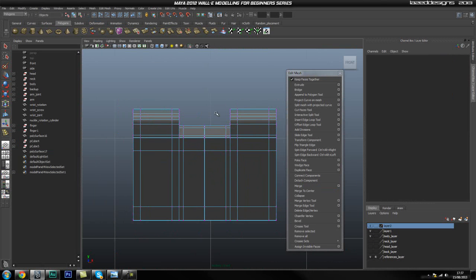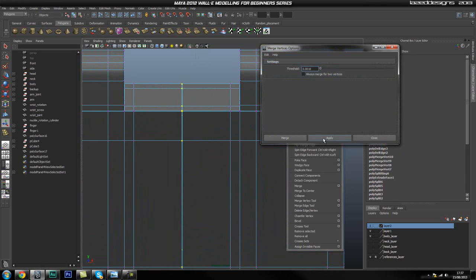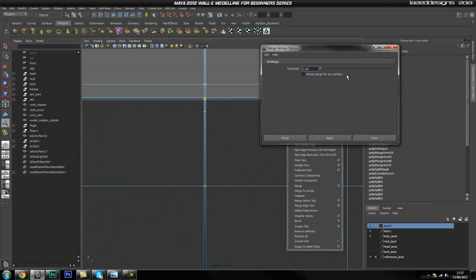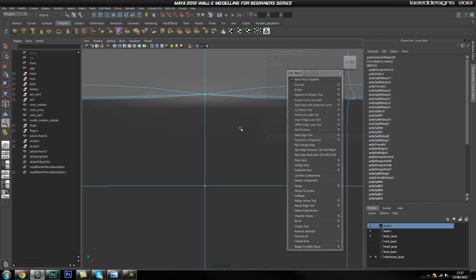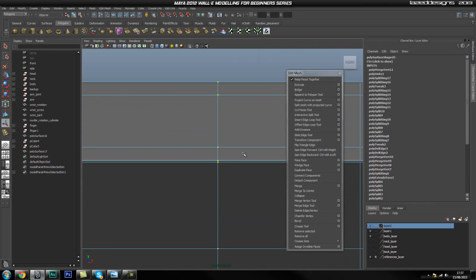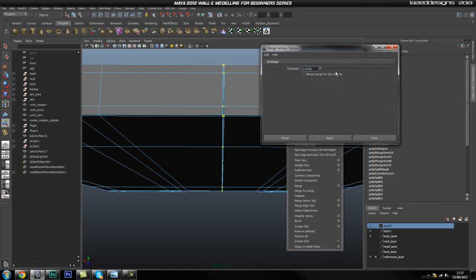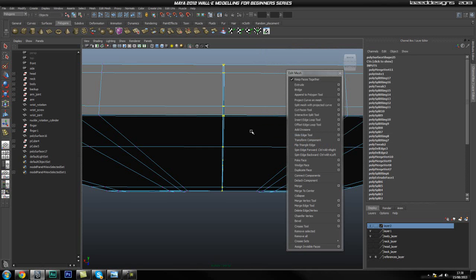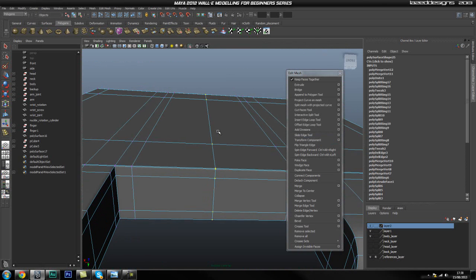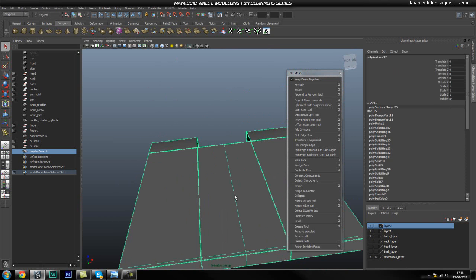Select the vertices — all the middle ones — and merge vertices. We'll try 0.01, but it probably didn't work. I'll undo, go back to merge vertices, and increase to 0.05 — but that's too much. Let's try 0.03. That seemed to do the trick. Going around, it's a little too much in places. Let's try 0.025 — too little. 0.028 — there we are. Okay, they look fine. That looks pretty good.